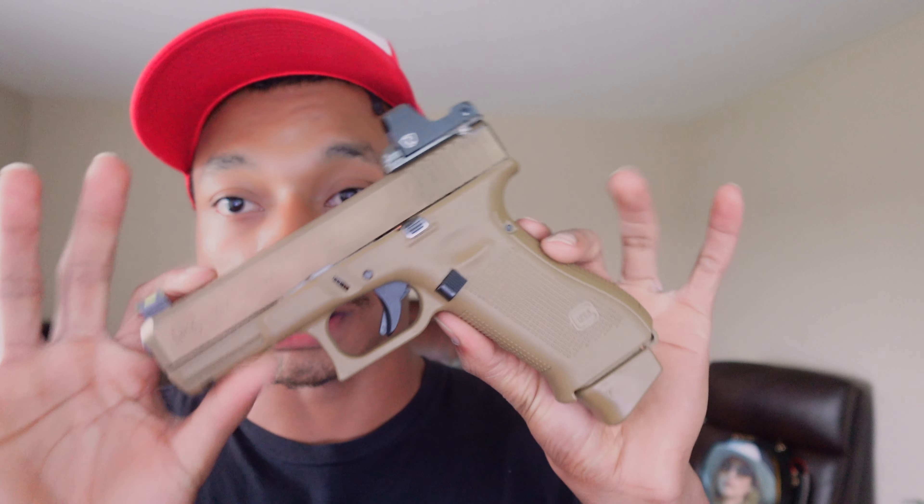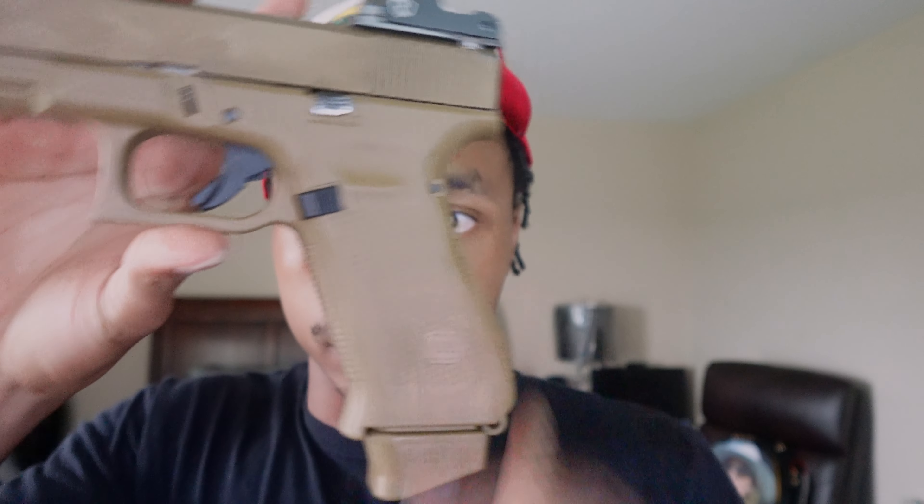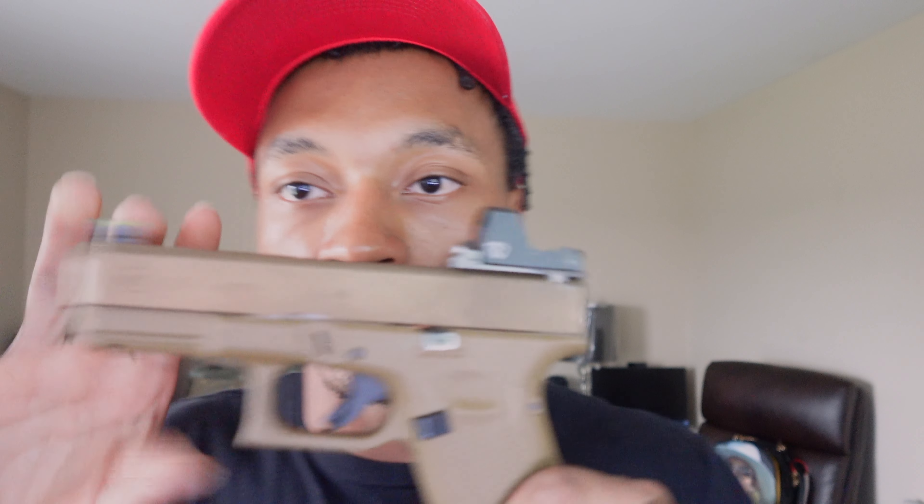So for my first gun, I got a Glock 19x nine millimeter. I put a rear dot on it — it's a mount plate that came with a heightened iron sight. I run the stock clip it came with. I got this gun on my 20th birthday. I bought it and it came with three clips.